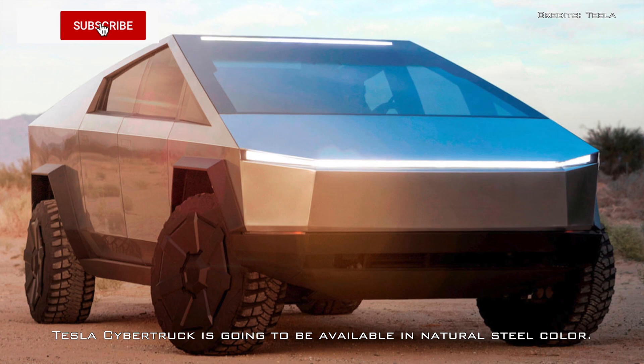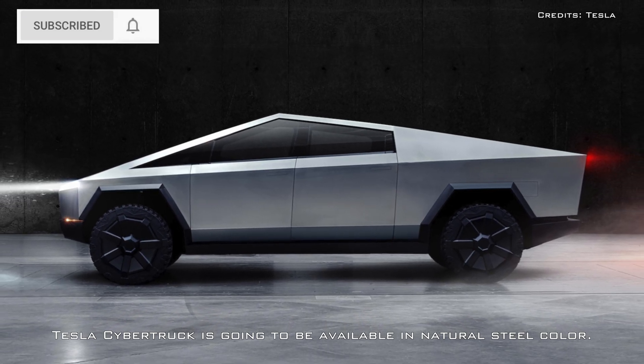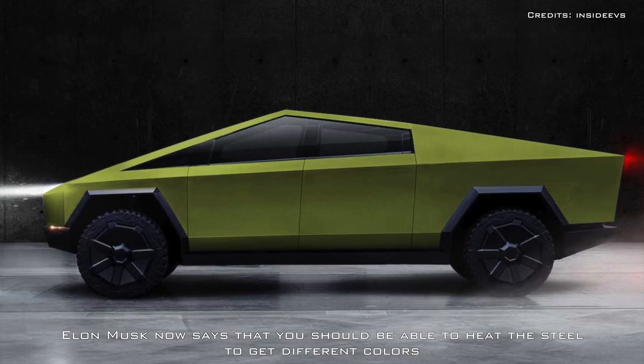Tesla Cybertruck isn't likely going to be available in any other color than its natural steel, but Elon Musk now says that you should be able to heat the steel to get different colors.